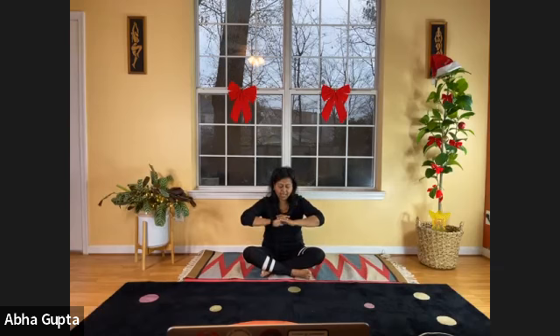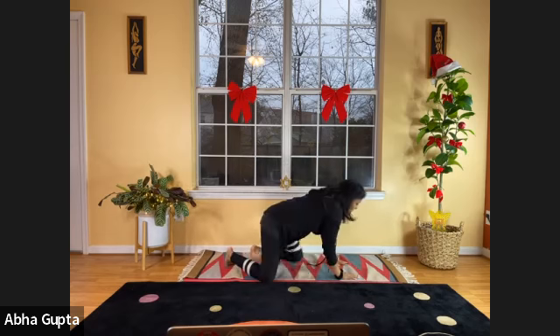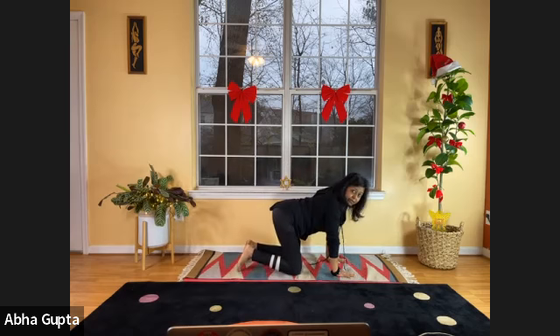Now interlace your hands and stretch your arms forward — extend it, stretch your arms. If that's your comfort level, stay there, then bring it towards your chest. One more time — breathe in, and breathe out, and relax. Now let's get on our four limbs — this is our tabletop position.